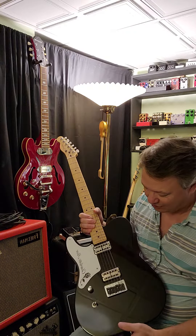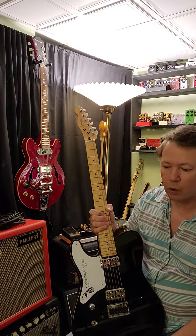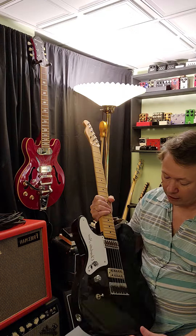Maple neck, I put locking tuners on it and graphite string trees. This is 'Charlotte Rose' — it's my daughter's name, so this was really a tribute to her. This guitar plays and sounds great — it's a really great midway point between having a humbucker and having single coils.